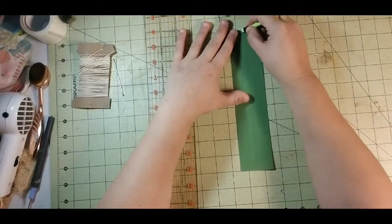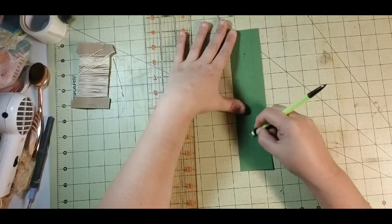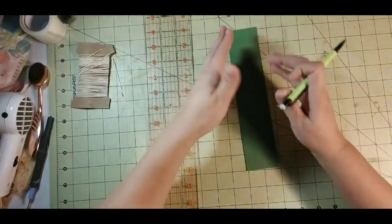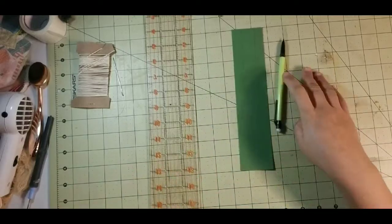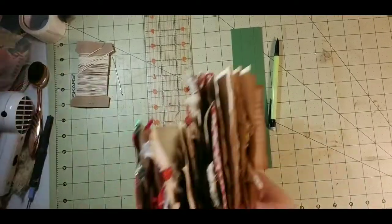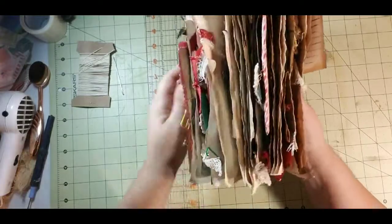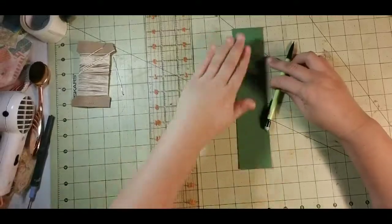Now I can erase my center line — I use it just to sort of help me. I am giving myself a little bit of extra room in the center because, if you remember, we had our signatures and they are pretty chunky. To make them where they lay more correctly, we need a little bit more space in the center. At least for me — that's how I do it. Other people may do it differently.